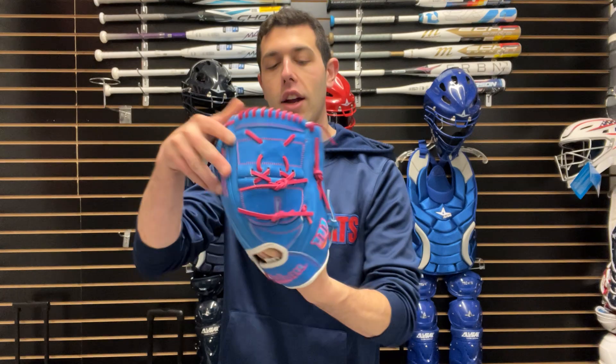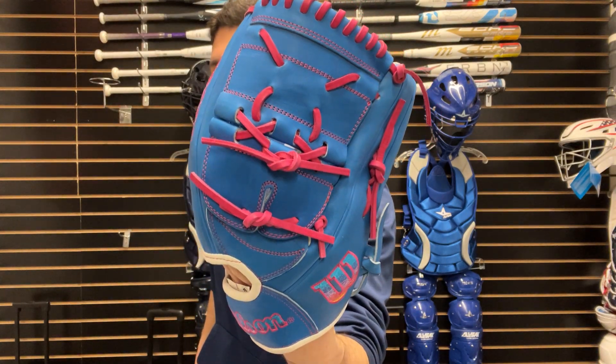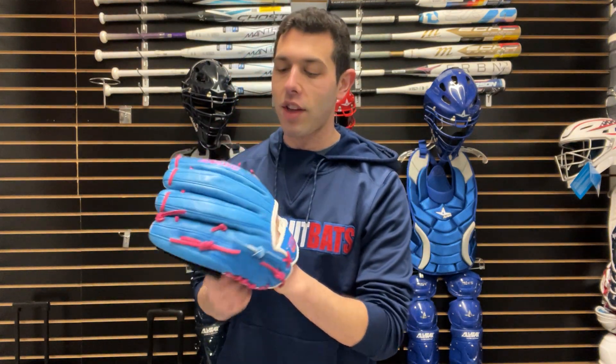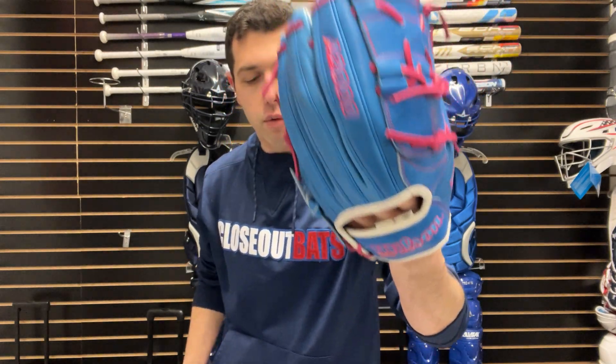Next you will have another pitcher's glove — the B12. This is going to be 12 inches. This one will have that two-piece closed web and will only be for pitching, available in right hand and left hand throw. Full leather glove is what this glove is going to be — it will be the only glove in the line that is full all-leather, no leather alternative.